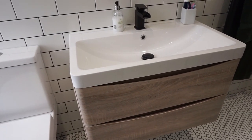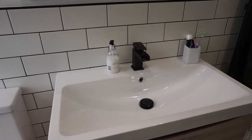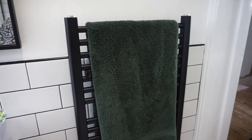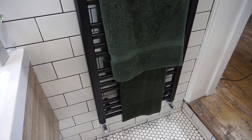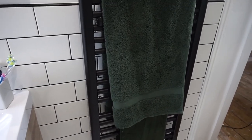Maybe I'll do a bathroom organisation video soon as well. A lot of the taps in this bathroom are matte black — they look beautiful, but we're in quite a hard water area so it does take quite a lot of cleaning. And then finally we have our towel rail, which is also matte black and from Amazon. Our towels are this gorgeous green colour from John Lewis — they are 100% Egyptian cotton and they're really, really lovely.